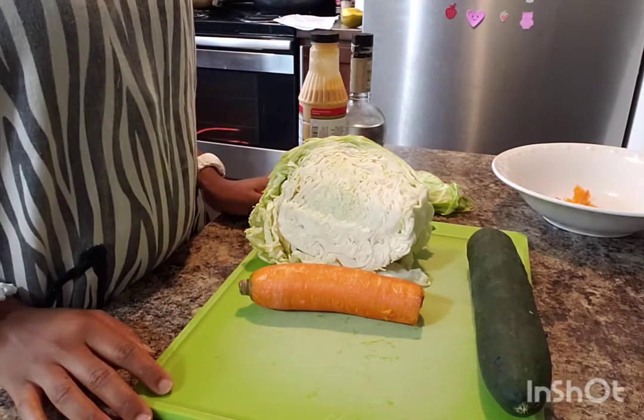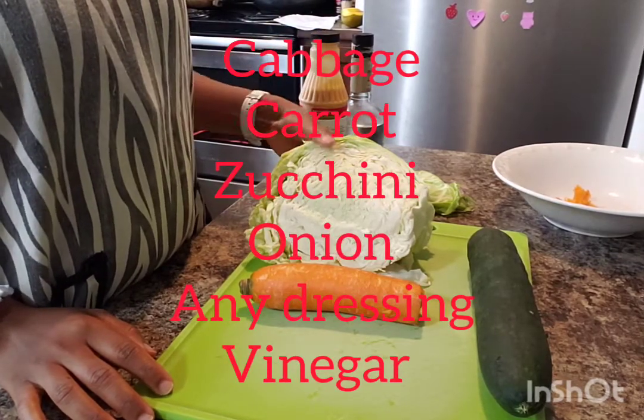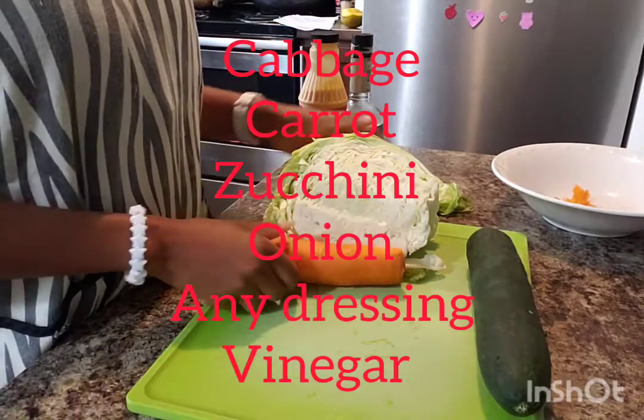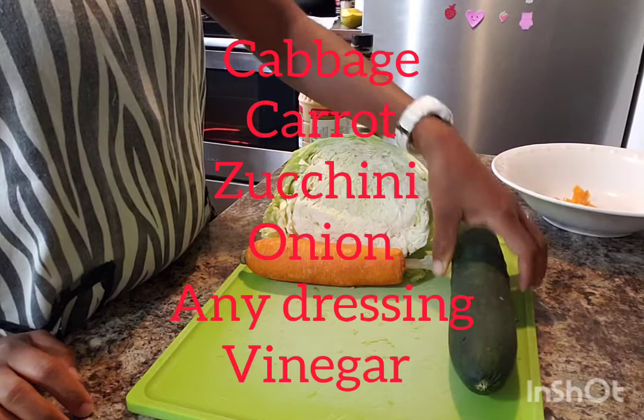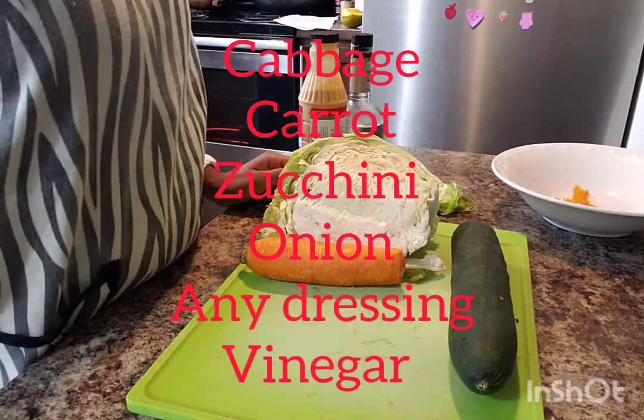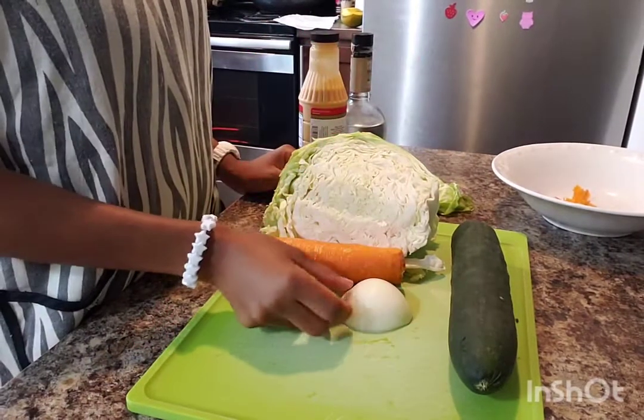It's easy, you can make it at home. You don't need a lot of ingredients. All you need is a cabbage, a carrot, zucchini — which is optional if you don't want it — and you need an onion.